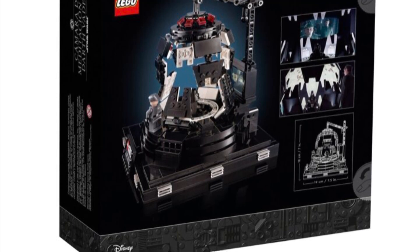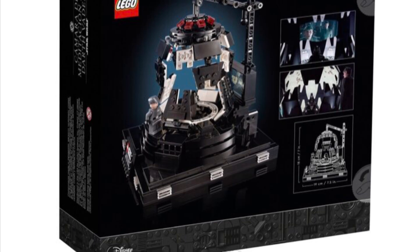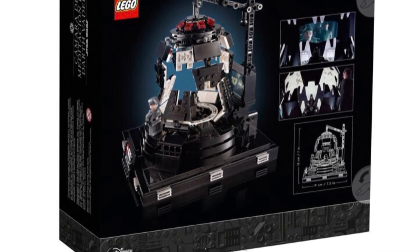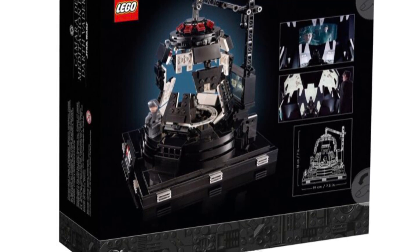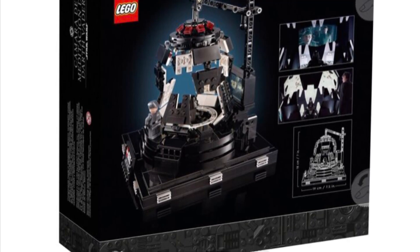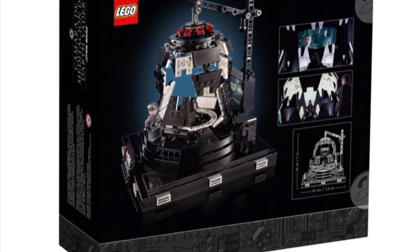You can see all the features, as well as my favorite part of this set: the screen showing the two officers that Vader is talking to, where he chokes one of them out. And this is an 18-plus set, so I can let something dark like that pass.